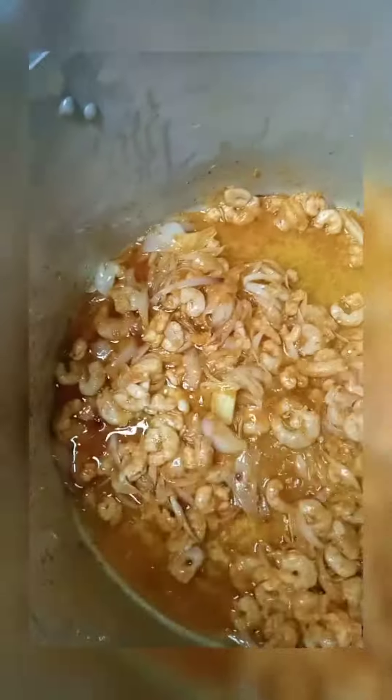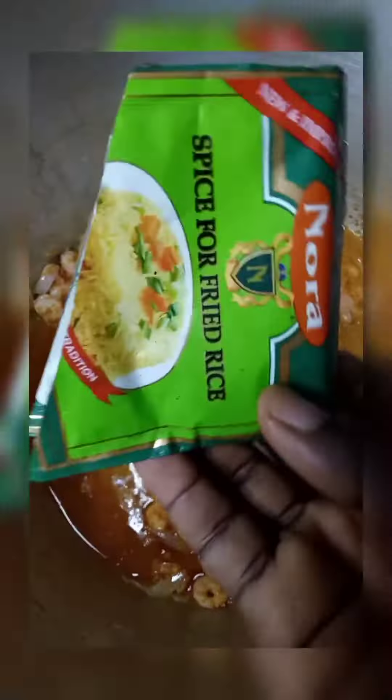With blended garlic and ginger, then blended pepper and my fresh shrimps. I will also add ducross curry powder — it helps with the color — and fried rice spice.